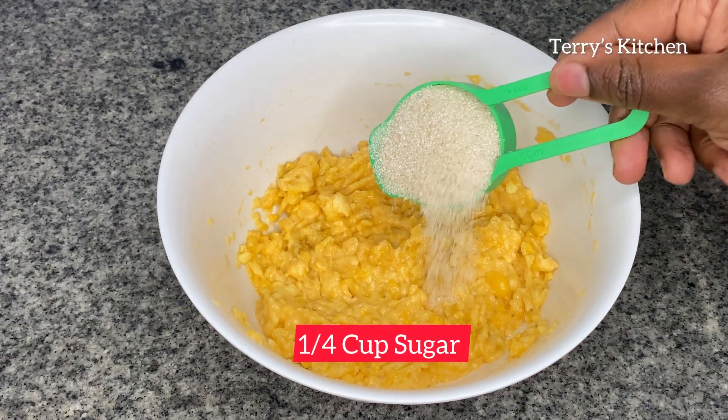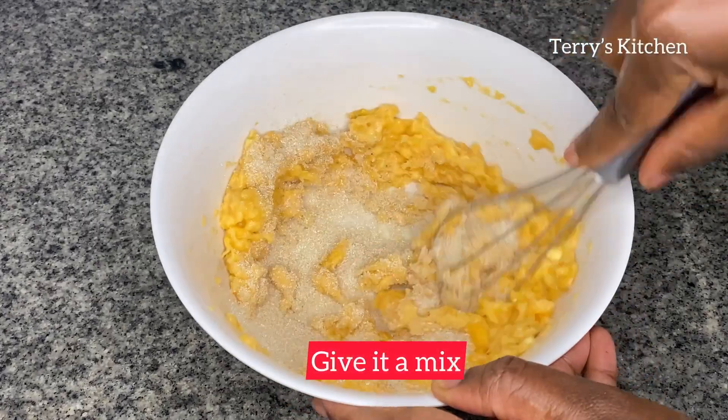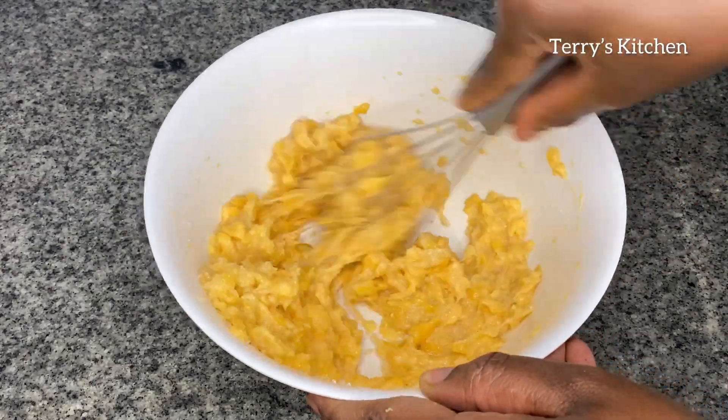After giving it a good mash, we're going to add some sugar. I've added a quarter cup of sugar, but you can add more if you want. Then give it a good mix so that the plantain and the sugar are well combined.